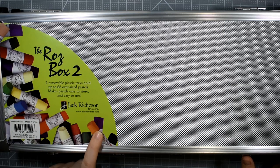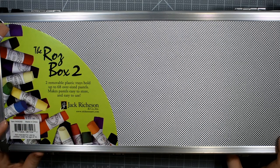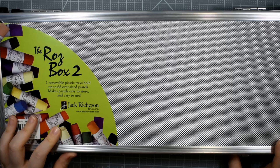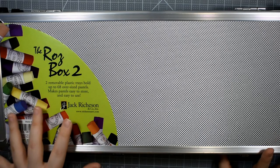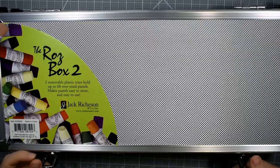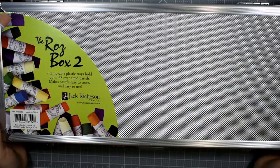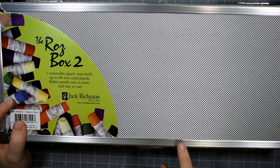The very next thing I picked up is the Jack Richardson's Ross Box 2. This is supposed to be able to hold up to 68 oversized pastels, full sticks — they're using the Unison brand as an example on the sticker. The Unison or the Mount Vision pastels are very comparable in size. But that's not what I got these for — I actually got this for my Schmincke pastels. My very next video coming up on this channel is an unboxing of some Schmincke pastels, so be sure to subscribe so you won't miss that.